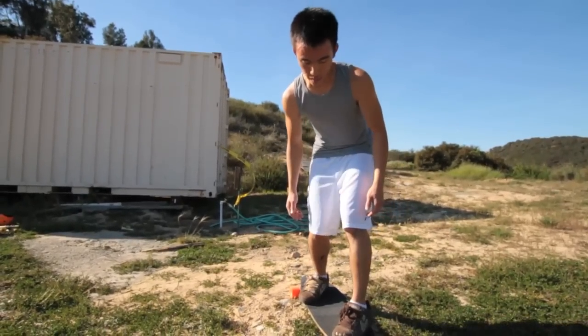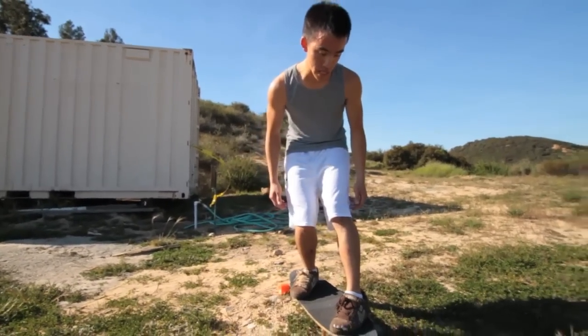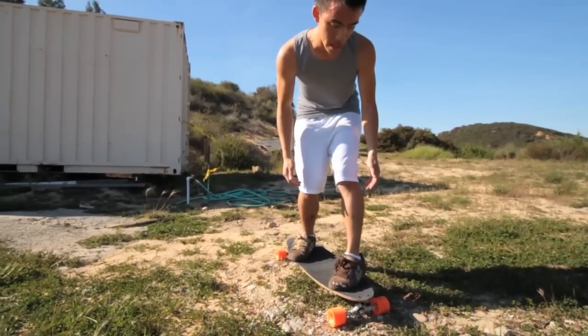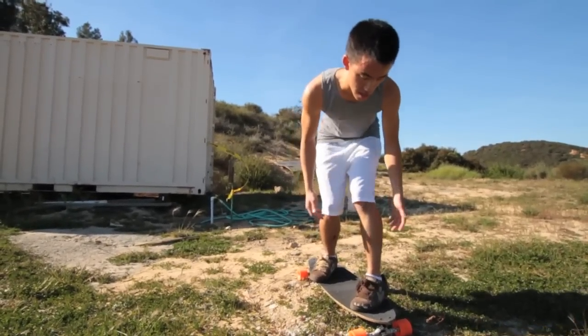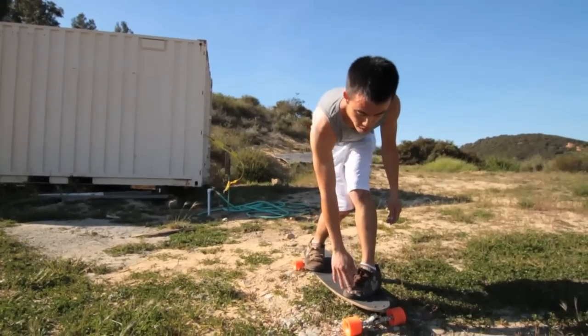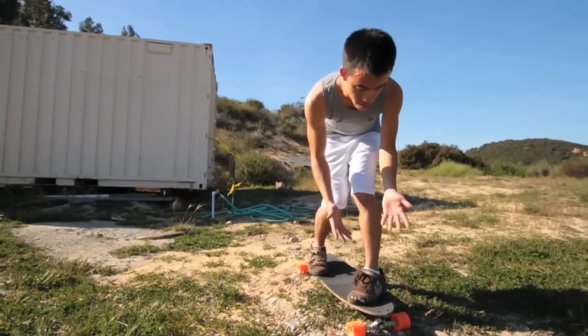That'll give you really good sideward leverage so that you can actually kick the board out, rather than just trying to carve into it hard. You want to be able to kick the board out. Your front foot doesn't have to do a lot of repositioning — just make sure it's not too far over like you would have it for a heelside pre-drift. Just be in the middle, with a little bit of weight on the toeside edge, but mostly centered.